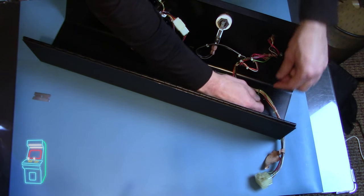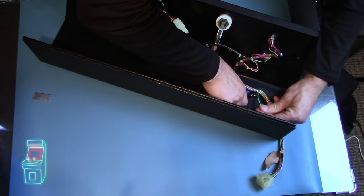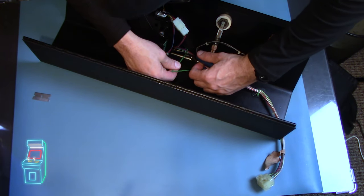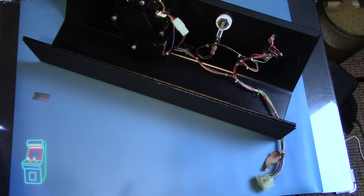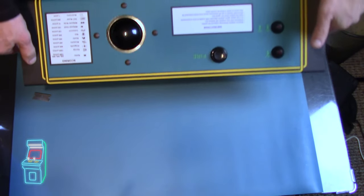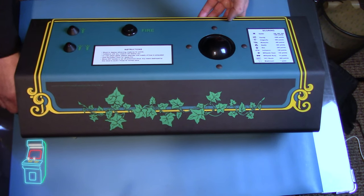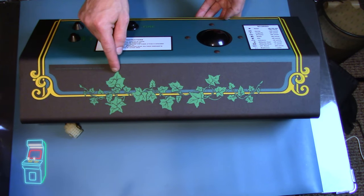Now I'm just going to cut these zip ties off nice and flush so they don't scratch you. This one I'm going to have to get from this angle. That's good — toss those out. That's it — back to factory, right? Let's throw this back on and see how it looks. Oh man, it looks beautiful — look at this! Wow, I'm really psyched on how great it came out. It even says right here the year it came out: 1982, Atari Inc. That's so cool.